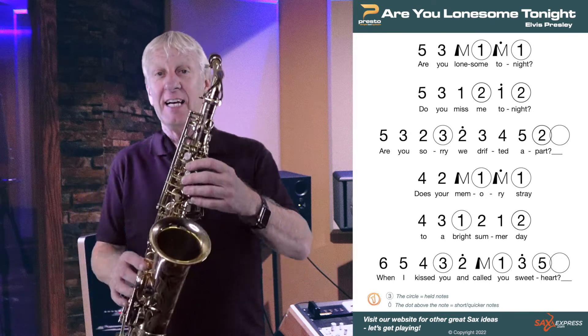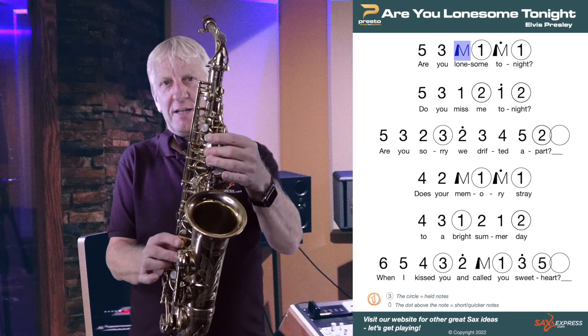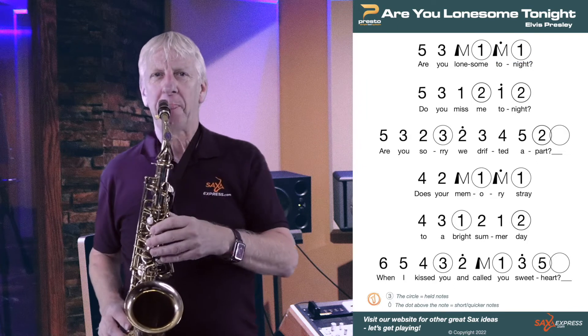So for the first line, it's five, three, middle, a long one, a short middle and a long one. Like this.